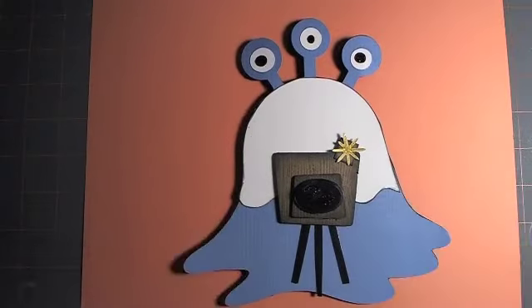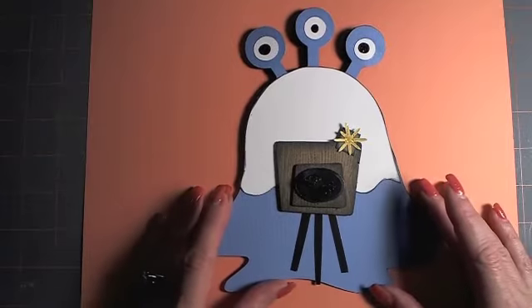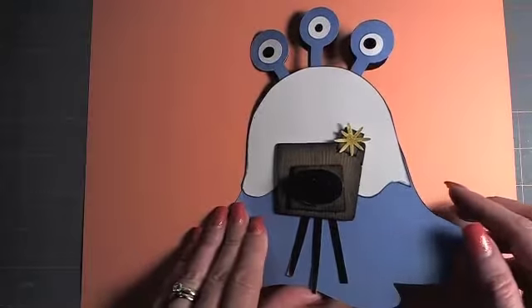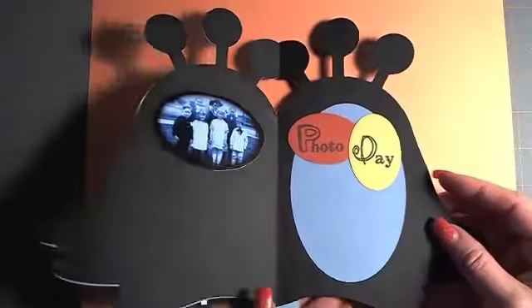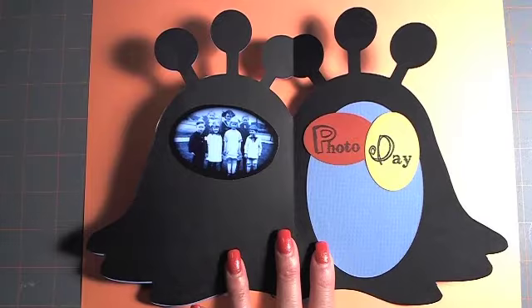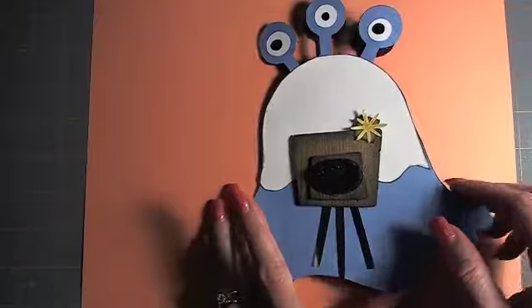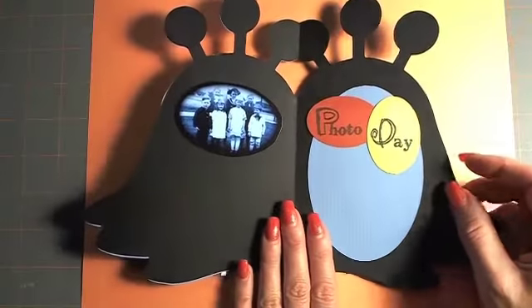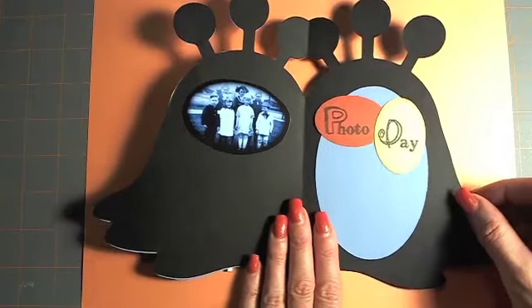I used it in a card, so here is my Halloween monster-ish card. It's basically a little card that says 'photo day' and there's a photo image of these kids, but it's done through an oval lens as opposed to a round lens. It's kind of an alien photographer.